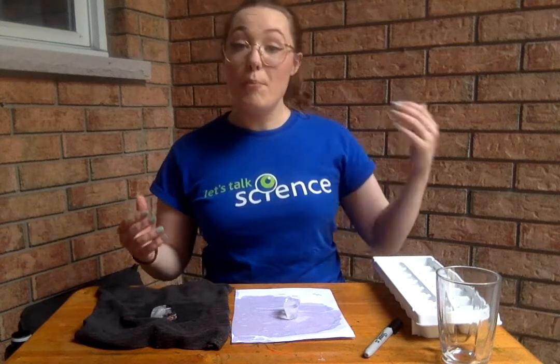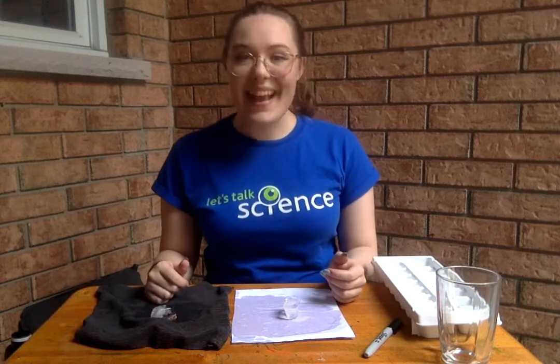I'll give you a quick hint: black and darker colors typically absorb more light and heat energy from the sun, whereas white and lighter colors actually reflect it — so that might give you an idea as to what's going to happen. But other than that, that's the whole experiment — good luck and I hope you have a lot of fun!